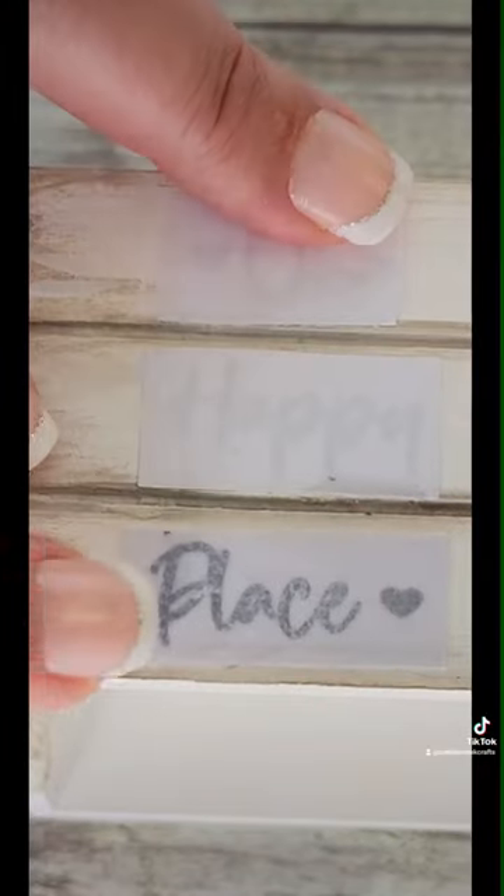I did the same thing with the second crate also, using a heat gun to dry it quickly. Just take your time while rubbing off the paper — it's certainly worth it.